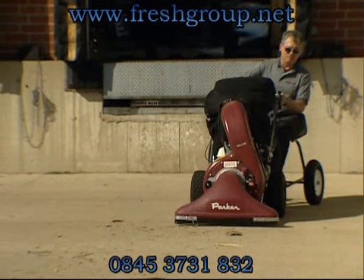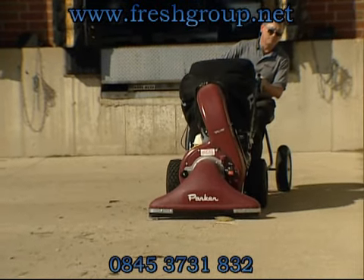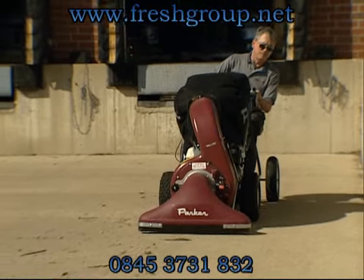Thirteen models of the Vac 35, the largest assortment available from anyone, accommodates a wide variety of applications.